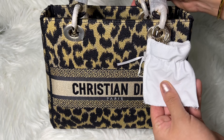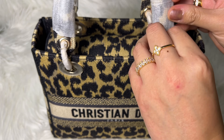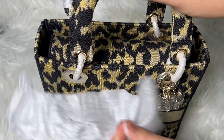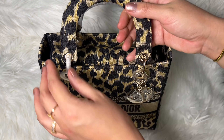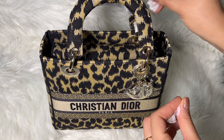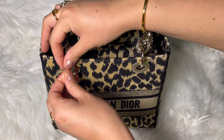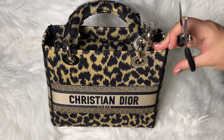Here we can see that the hardware comes very well protected. Let me remove this little dust bag covering it — everything is very well covered, so you don't need to worry that your handbag will get damaged on the way. Everything comes very well protected. For a fraction of the price you get this amazing quality handbag. This company really cares about customer service and the quality of their products, and they have their products at such an affordable price.